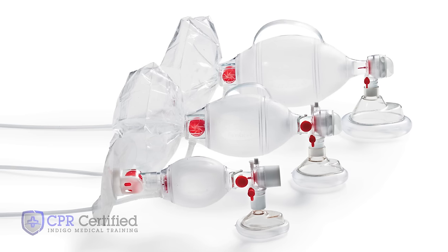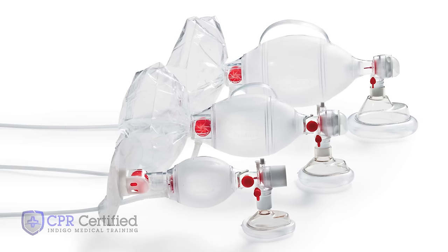There are adult, child, and infant size Ambu bag sets. If available, use whatever is appropriate.